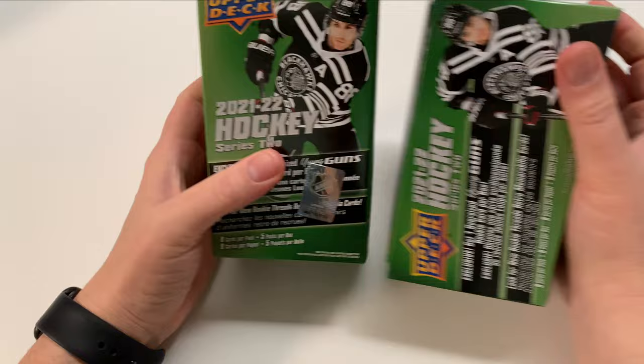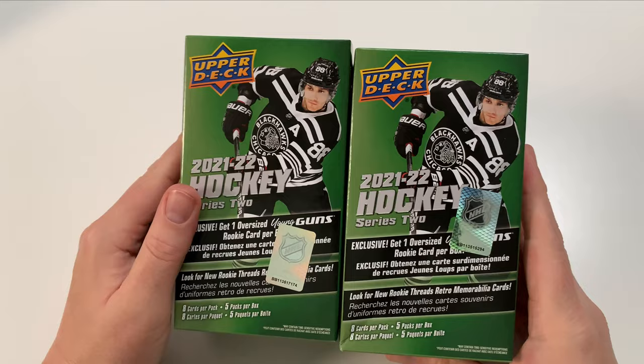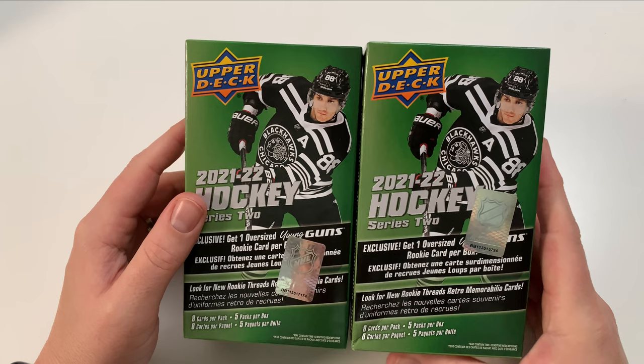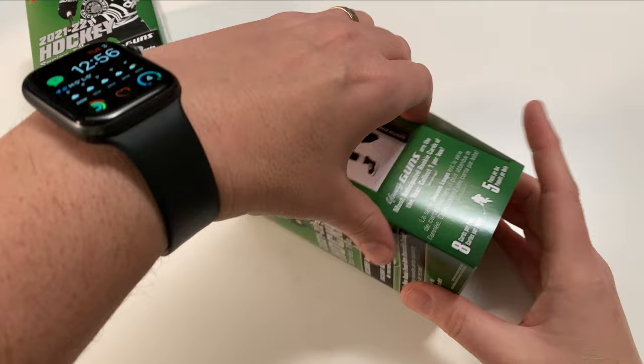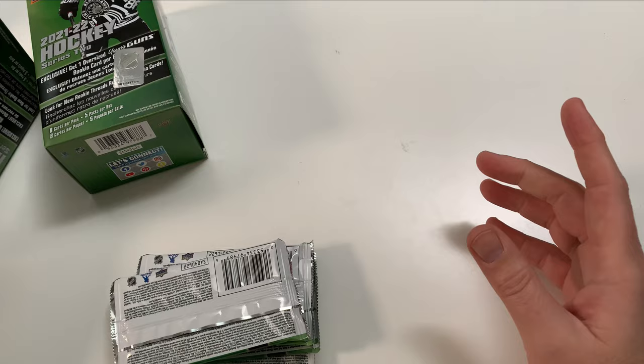There are the wonderful packs and boxes right here. What do you guys think about these jumbo Young Guns? Their value is not bad — probably about 50% of their regular Young Guns. You can get some good hits, but finding protective sleeves for them is a pain these days. Let's go — five packs, here we go.